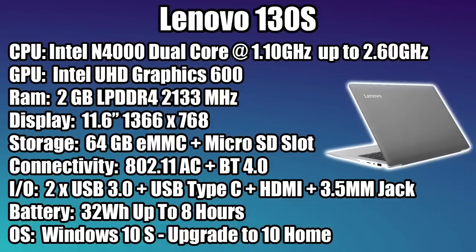For the CPU we have the Intel N4000 — a dual-core x86 CPU at 1.1 GHz with burst up to 2.6 GHz. The GPU is the built-in Intel UHD 600. We have 2GB of LPDDR4 RAM; they do offer a 4GB variant but it's much more expensive — this is all about the $99 Black Friday version. The screen is 11.6 inches at 1366x768, 64GB of built-in storage plus a microSD card slot, and you can expand storage over USB. 802.11ac Wi-Fi, so it does pick up that 5GHz network, and Bluetooth 4.0.